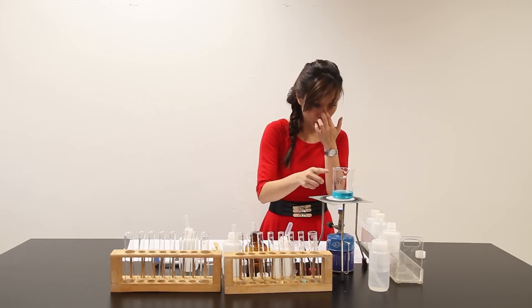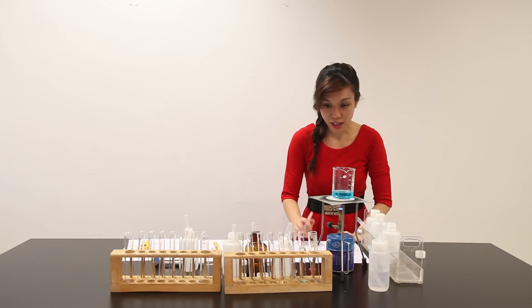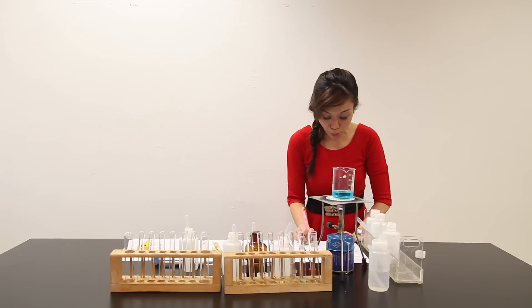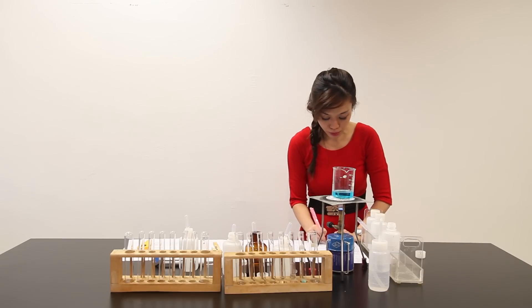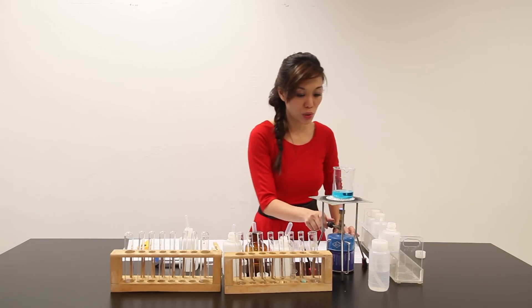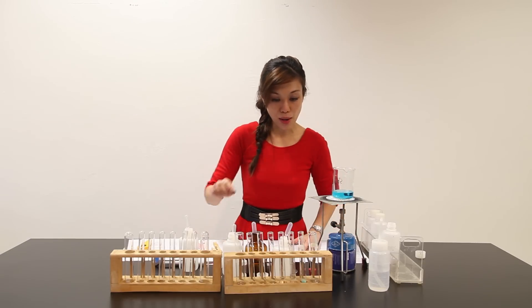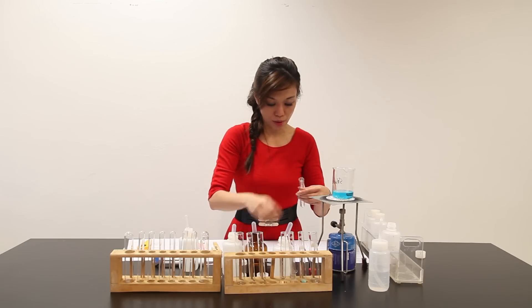I already have the solution — I just need to warm it. Let me write down the observation: upon adding acid Y to the solid from Part A, the black solid dissolved giving a clear light blue solution. I should not allow it to boil. This is my solution Z.